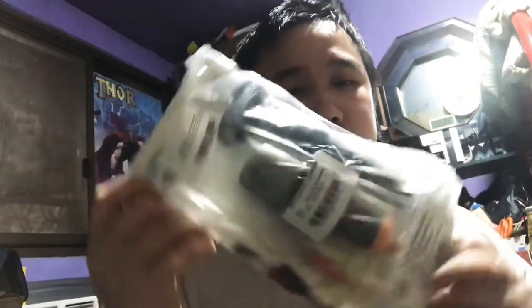Hi guys, so here's another unboxing. A microphone.